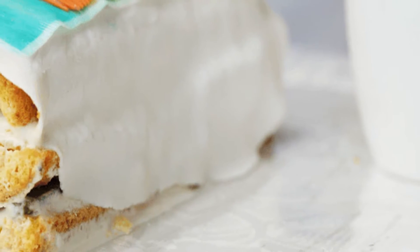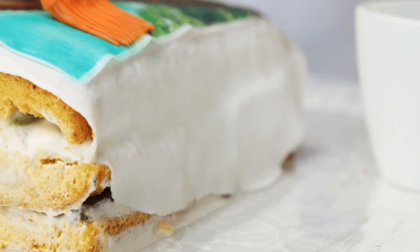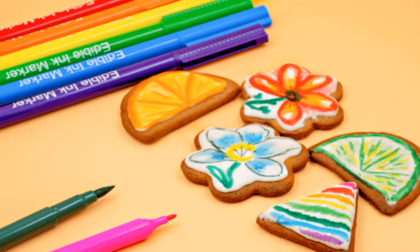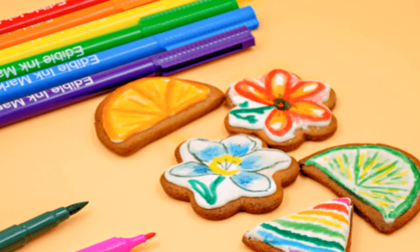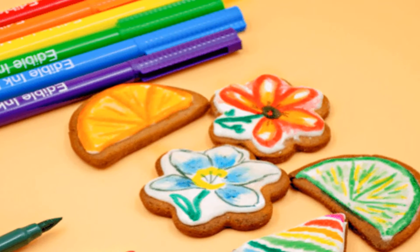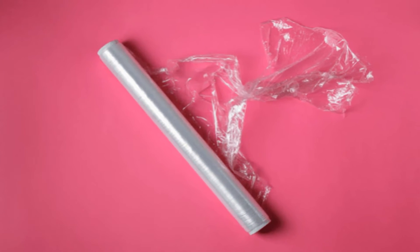One of the best ways to decorate a cake is to put a picture on it. Not only is it cool and clever, but it makes the cake distinct. There will be no second-guessing whose special occasion it is when their face is plastered all over the cake. Whether you want to put a picture on a cake for a birthday, graduation, anniversary, or another event, you're likely wondering how to do it.